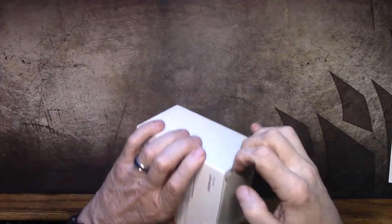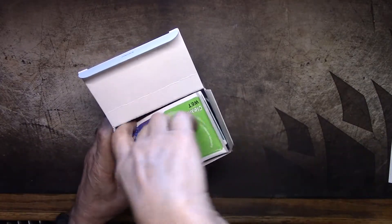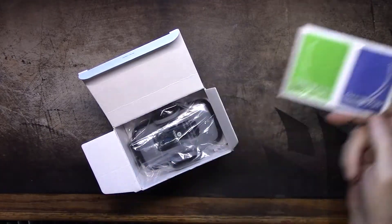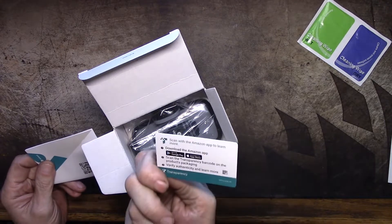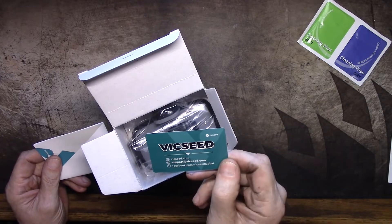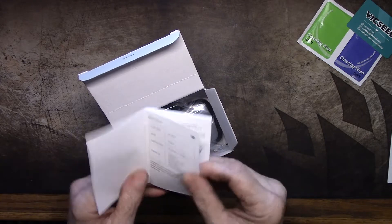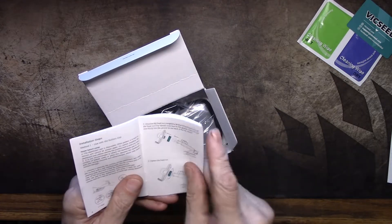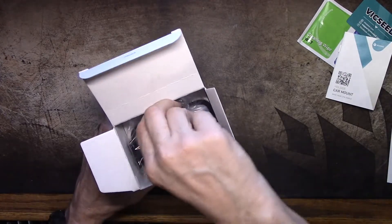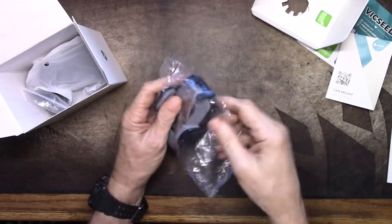Okay, with that done, let's open it — I have not opened this yet. Right off the bat we have a wet cleaning wipe and a dry cleaning wipe. We have a Vicseed little card — scan it to verify, not sure what that's for. We have an actual booklet-type manual instead of one of those million-page fold-out things, which is actually fairly nice. And here is the main part of the mount itself, let's take a look at it.